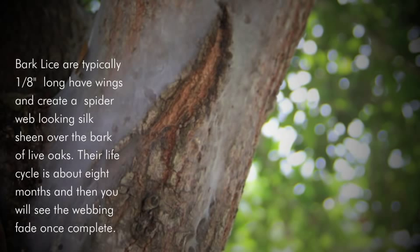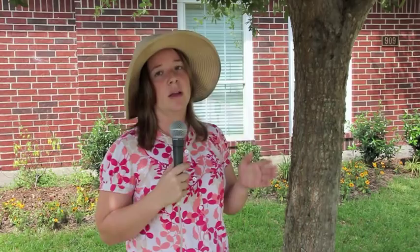They build a webbing over the eggs while the larvae and nymphs develop. Then by the end of the year you'll see them eat the web and the webbing will start to fade. Like I said, they're actually beneficial — they'll be here from the spring, all summer through most of the fall, and then you'll see them start to disappear.